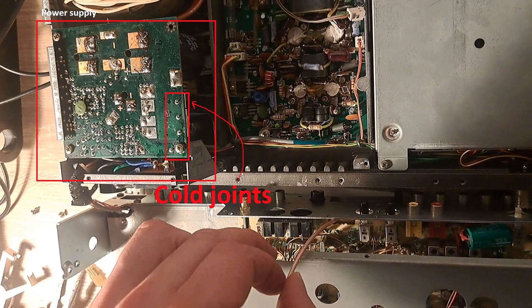The reason for the radio resetting was cold or weak solder joints inside the power supply unit, so I needed to re-solder all of the joints on the board. Obviously, I was able to find the specific direct one which was causing the resetting issue.